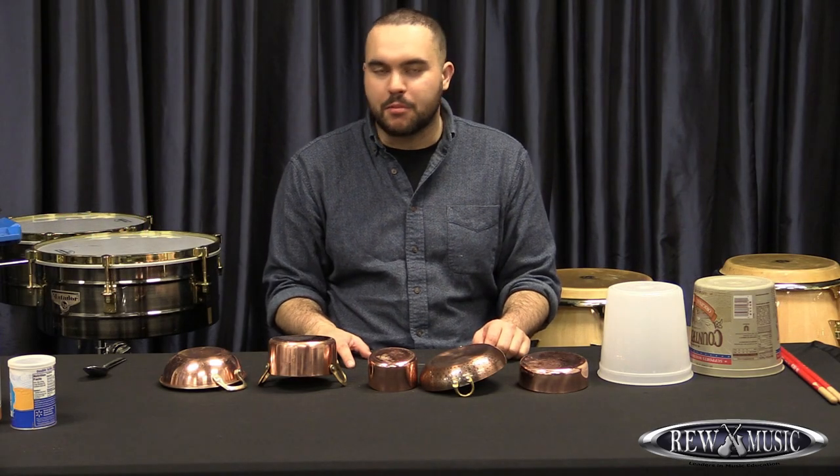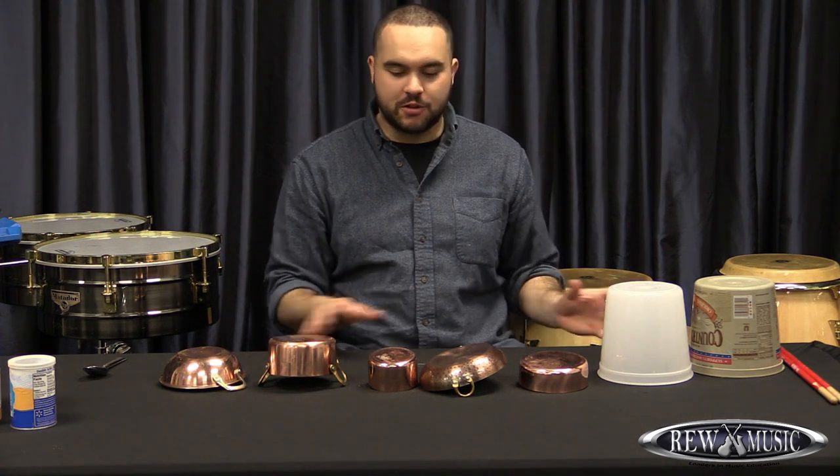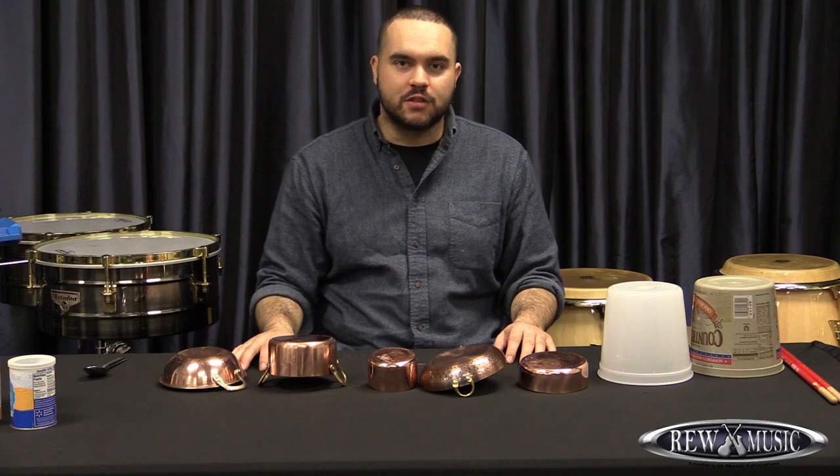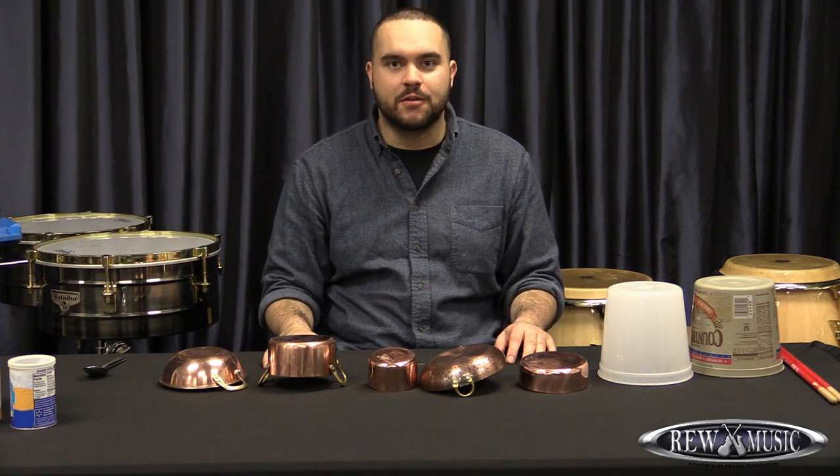Hi, my name is Jeremy Reynolds and I'm a percussion instructor here at RW Music. I'm here today to show you a couple of different instruments that you might have laying around your house and different ways that you can make music at home.